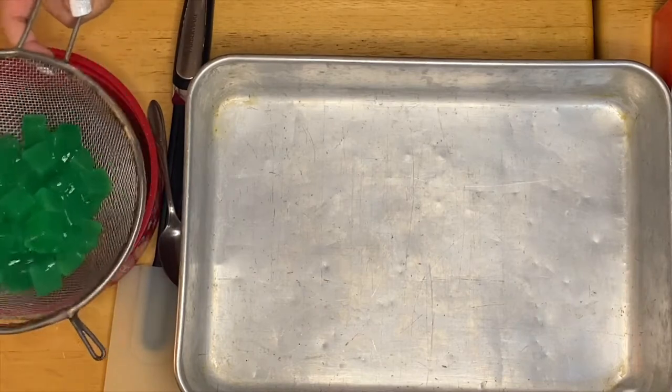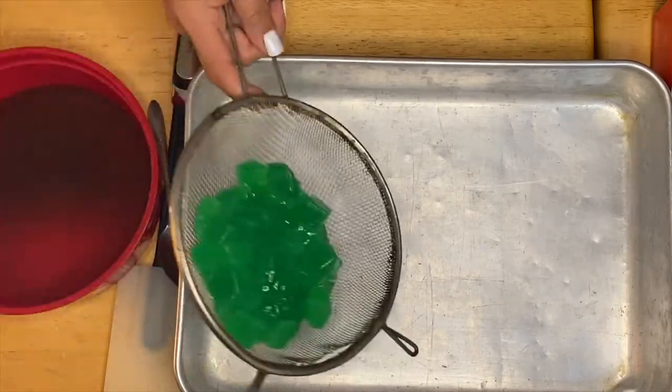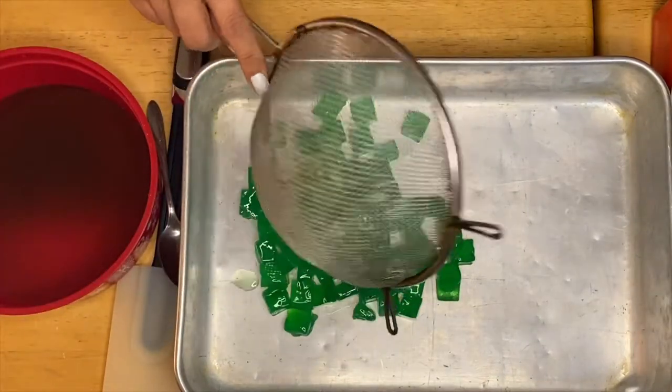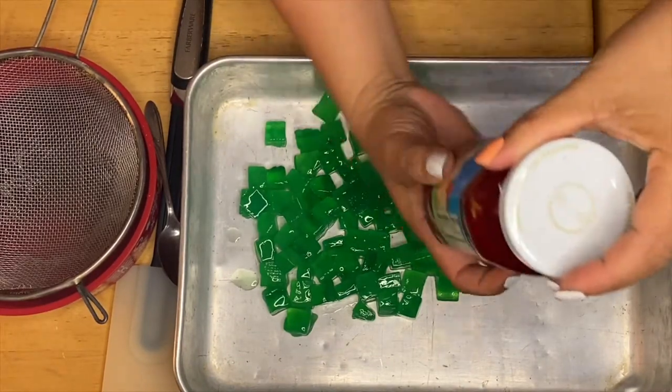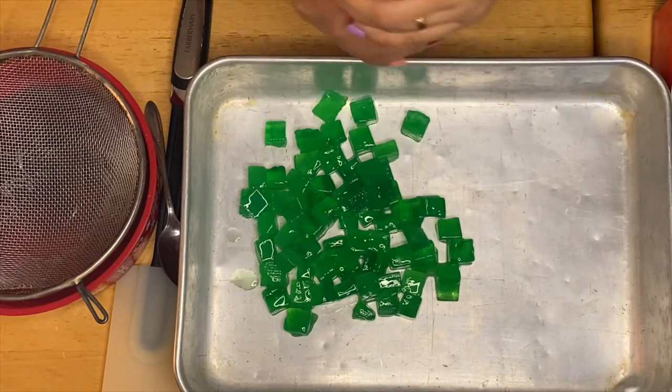Here's the sauce right here. I'm just going to transfer this beautiful coconut gel right there, and next up is our sugar pan.